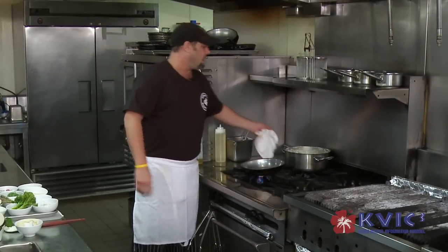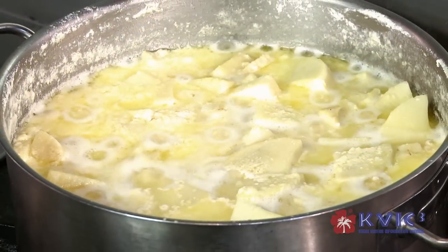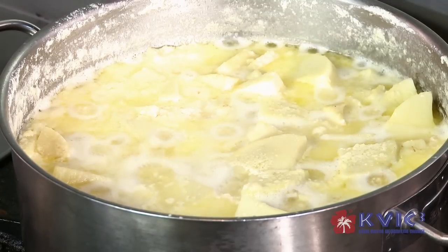On the side, what we have here is hearts of palm cooking inside of butter, milk, heavy cream, a little salt and pepper. What we do is reduce that down to get it nice and soft so we can puree it, and it's going to go to the base of the plate.